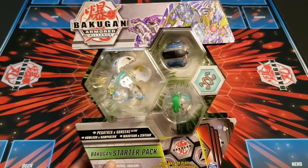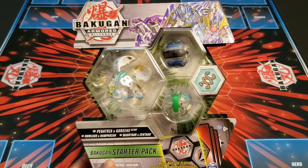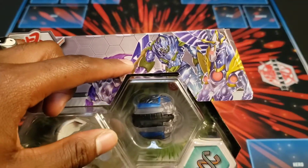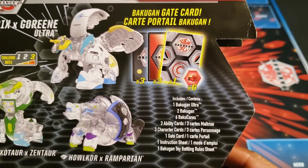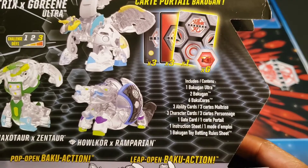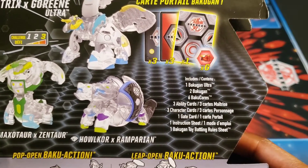Three more Diamond Bakugan we can add to the collection. As you can see, we got Rampirian, Halcor, Max Thornton Zintor, Petrix Gareen, and on the back there's an even better picture of them in their Bakugan forms. It comes with one Bakugan Ultra, two Bakugan, six Bakugan cores, three ability cards, three character cards, one gate card, one structure sheet, and one Bakugan toy battling rule sheet.